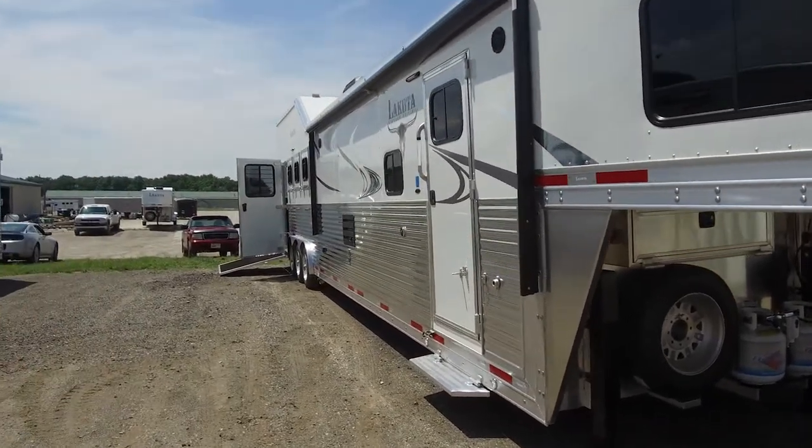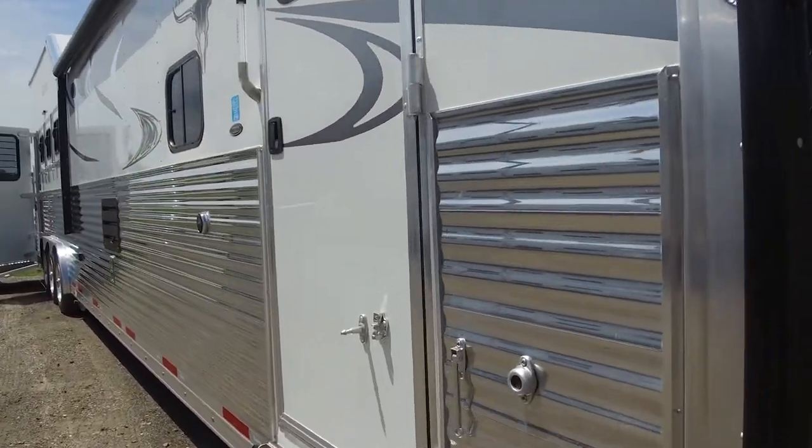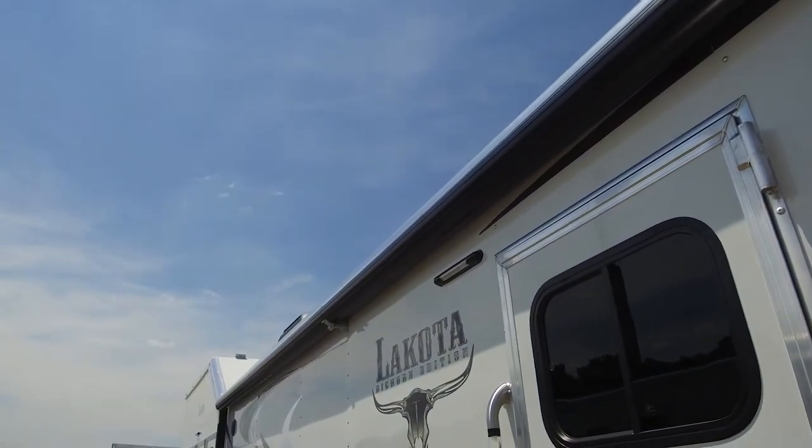So if you're wanting to take your Bighorn to the next level, that's a nice popular option you can choose from. Power awning will now be standard with the Bighorn. This does have an aluminum weather shield on it, so it will protect the canvas underneath.